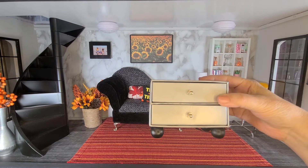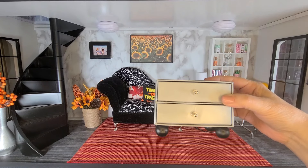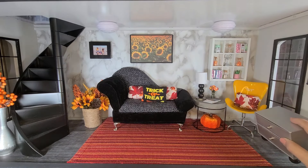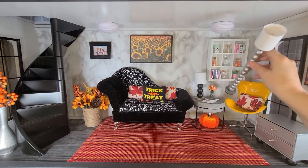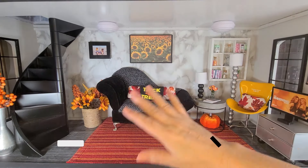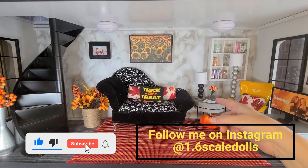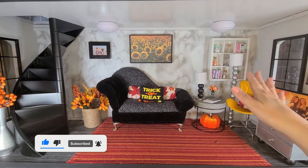I also made some dressers — I have a video on my channel if you want to know how to make the TV stands and the dressers. And this is the floor lamp we made for the tutorial, and this is how it looks beside the chair. I hope you enjoyed this video and give these three DIYs a try. Thanks for watching, have a great day and I'll see you next time.